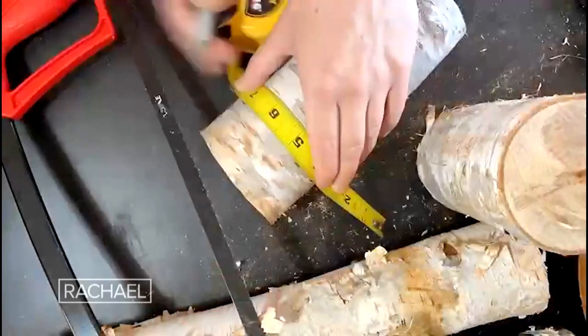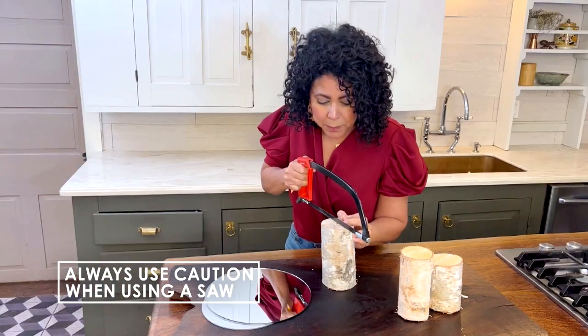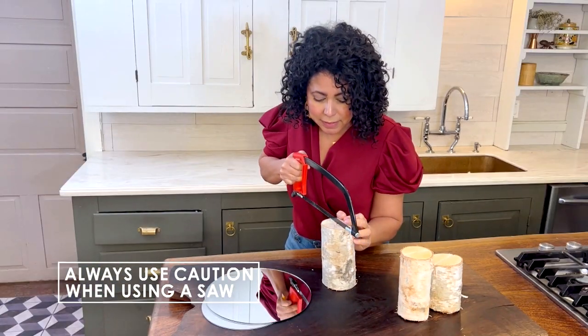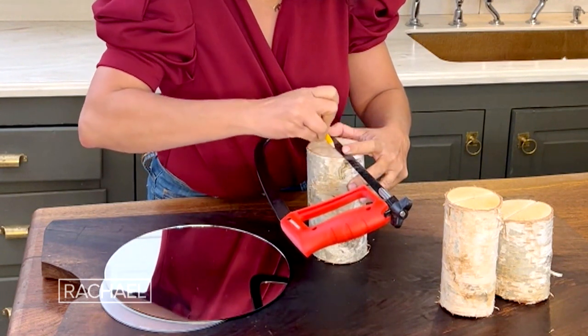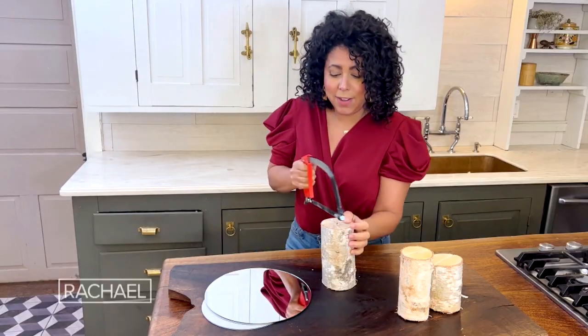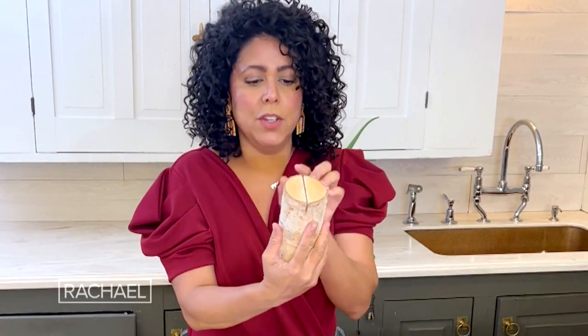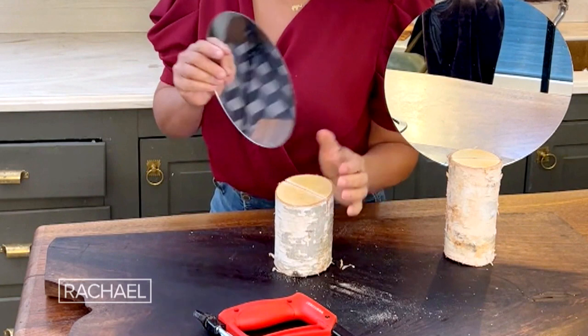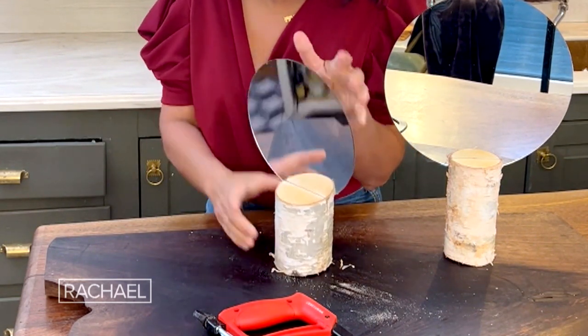Basically you mark it, you cut it using a hand saw, and then I make a slice down the center and draw a line using the back of my saw. Once you get it all sawed down, you're gonna have a slot about a half inch deep and about an eighth of an inch wide, and then just carefully slide in one of your round mirrors — and that's it. Aren't those so chic?